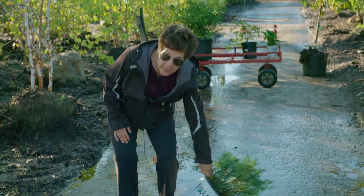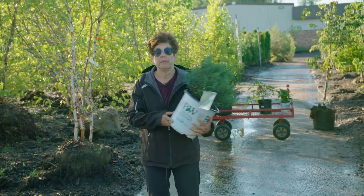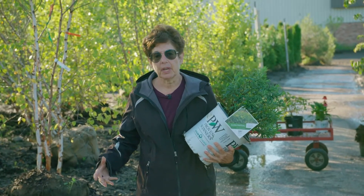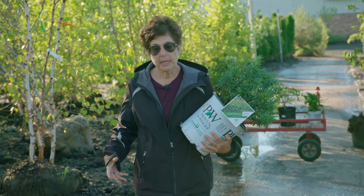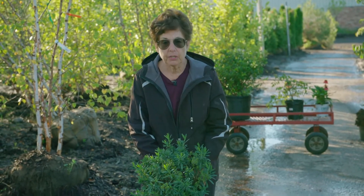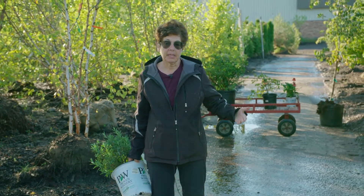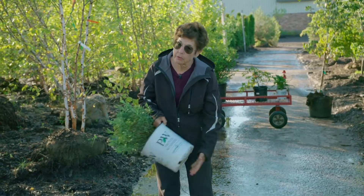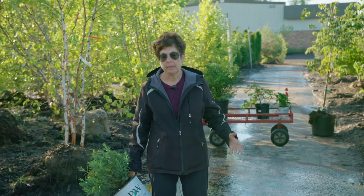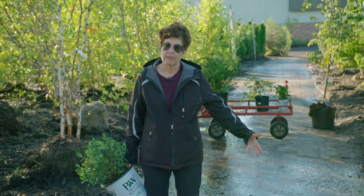One of the big advantages of container growing is you're growing a plant in lightweight media that I can pick up very easily. If you try to do this with a soil medium, it will be probably four times heavier. So it's lightweight, easy to grow, you get a very uniform product here in a container nursery. And you can actually plant it at any time of the year because you take the root system with the plant in the plastic pot.